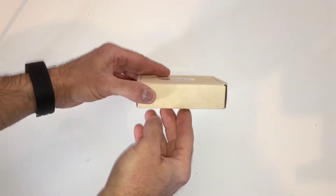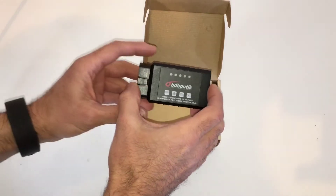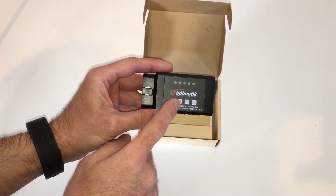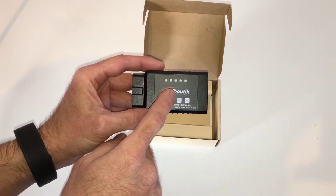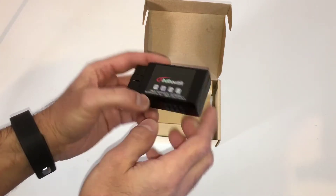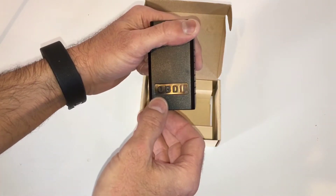This is how the device comes — in this little cardboard box. Open it up and this is what you get. This particular scanning tool is $4.99 on eBay, and the brand is OBD Botech, as you can see marked on it. The back just says OBD2.